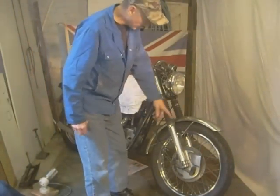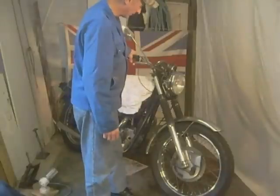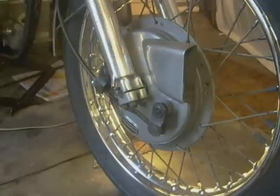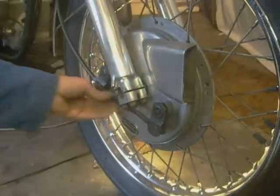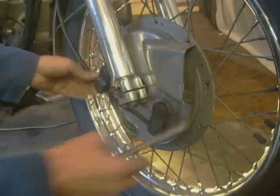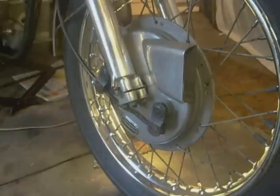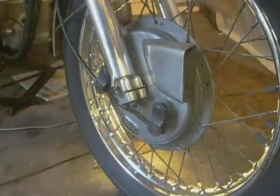I'll start by taking the front wheel out. I've got my side stand chucked up. There's that gate — it's just gone a bit soft compared to the other one. Right, I want the front cable off. The first thing I'm going to do is unadjust the brake lever and then unadjust it out the brake drum.